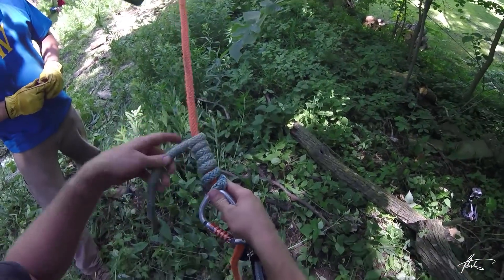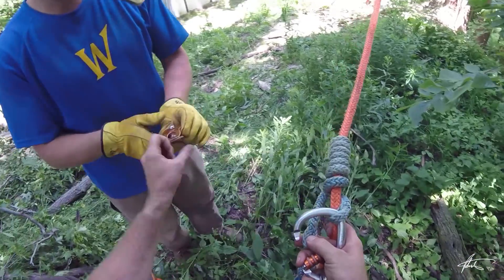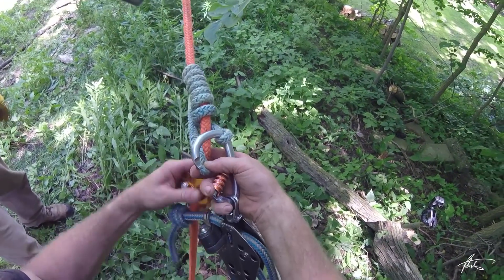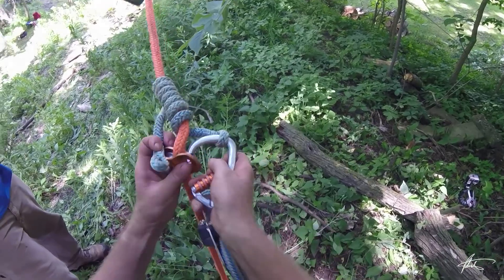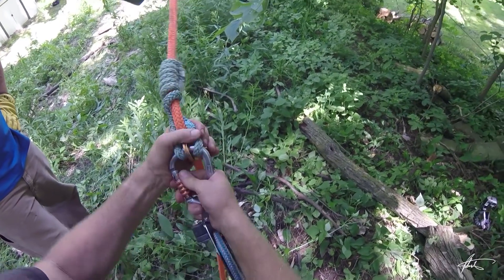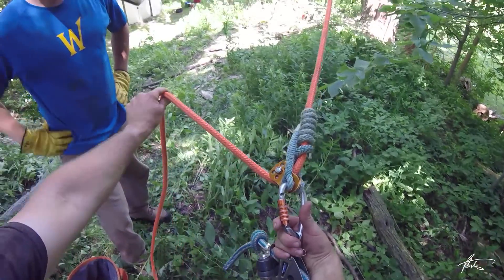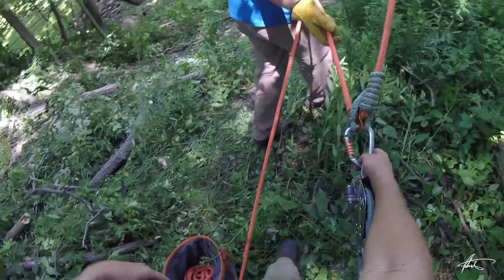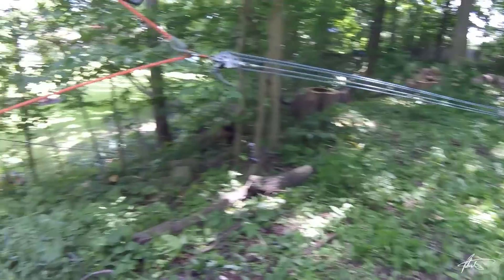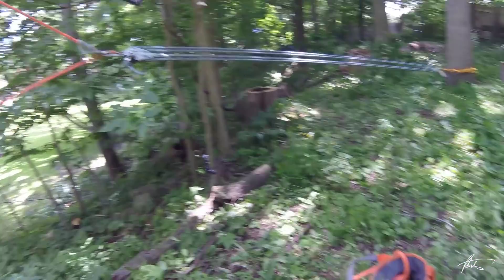Now we're just going to join it to our load line — just hold that for a second. I just use a French prusik, so it should be about seven wraps. Then I'll get the micro pulley and set it up like a climbing system. You don't have to do it this way — I just prefer it. Okay, so there's my 5-to-1 on the load line. Now Dave, take this load line and walk that way to take all the slack out of the system.